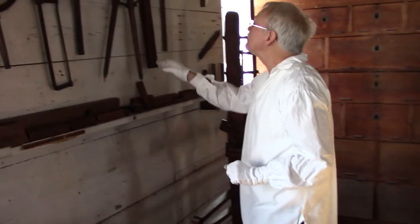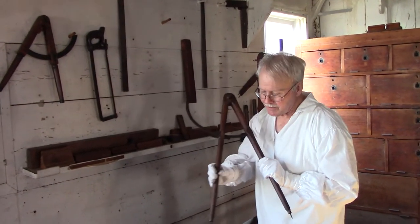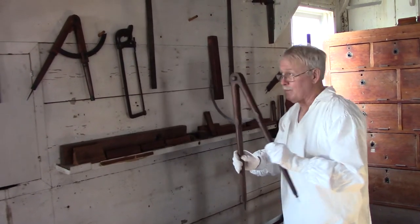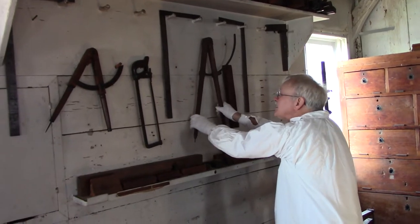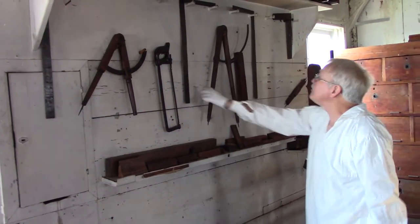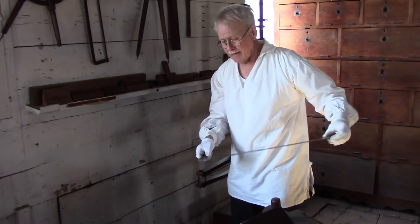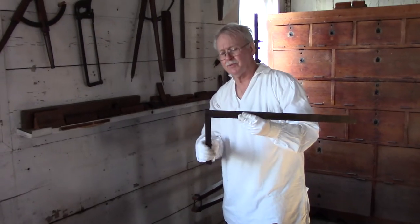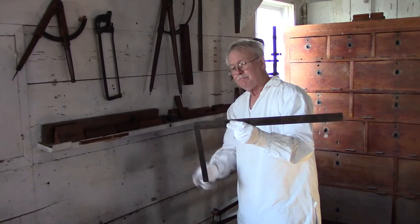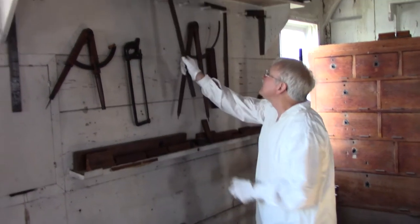So we have a couple of compasses here — obviously a large one. A lot of our modern things came from way back when. That's how you would get your circle or a curve. We had squares, similar to what we have now. They didn't bother with — most modern squares are a 24-inch framing square, 24 by 16. They didn't have those standards yet, so they made them where they made them. So we've done angles.